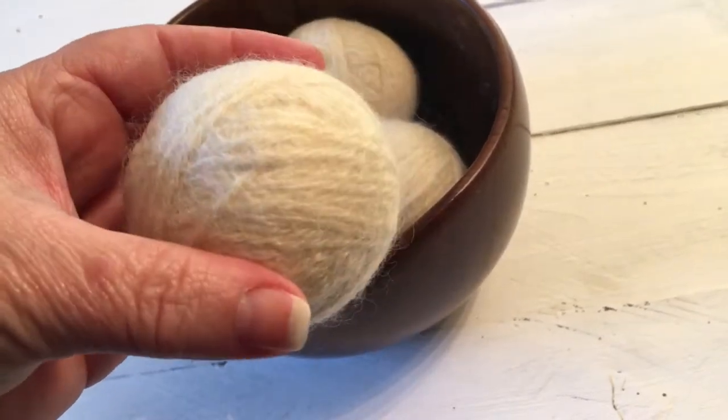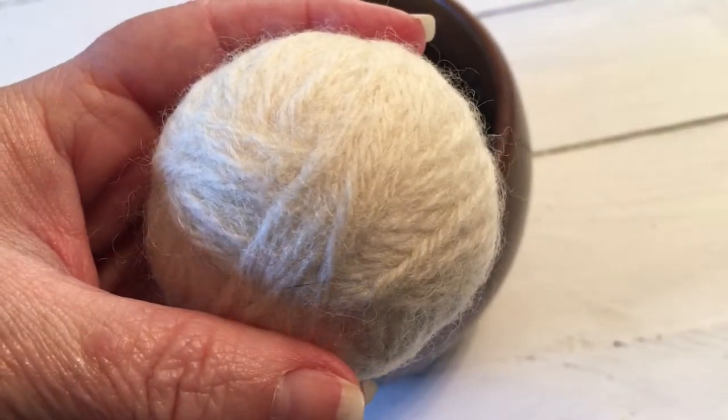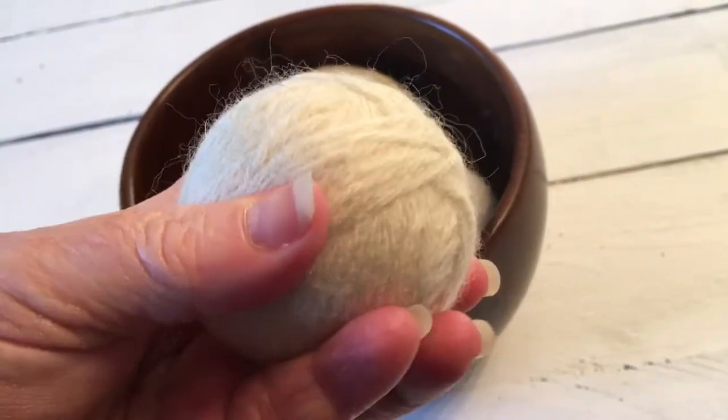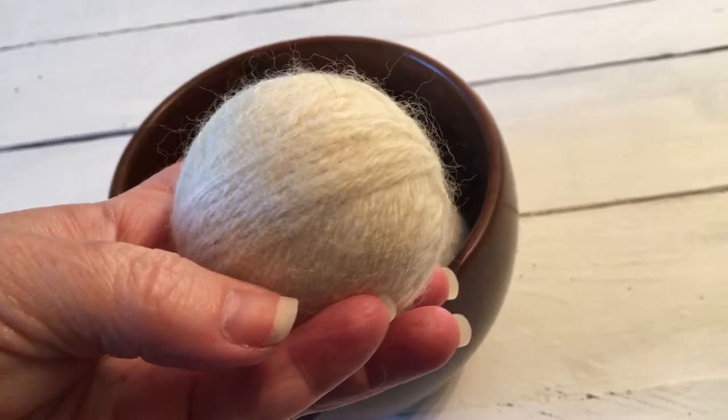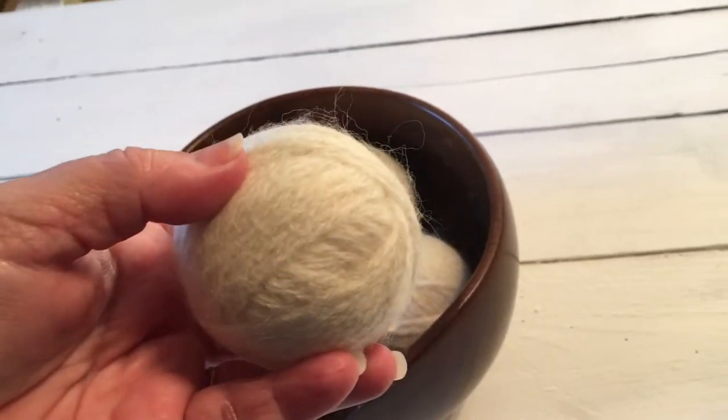They came out beautifully. There was no static cling, the scent was just amazing, the dryer balls stayed together. In fact, they probably felted even more - you can see they're all intact and it actually feels like felt.